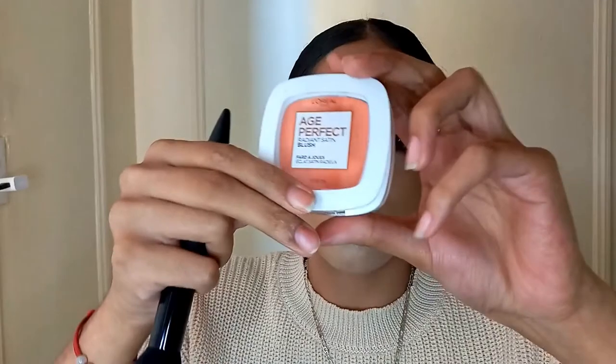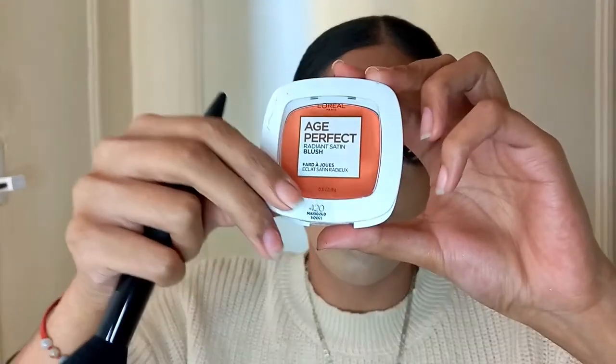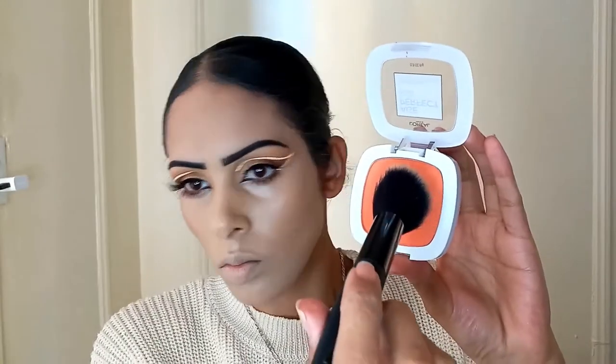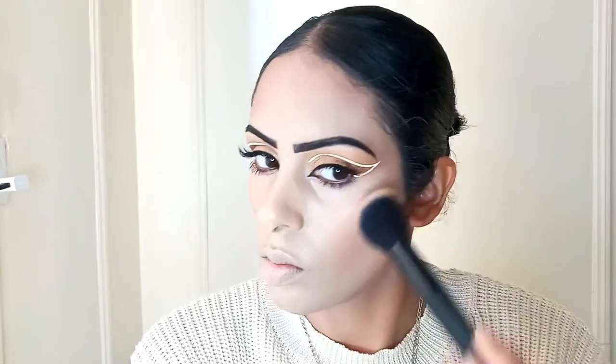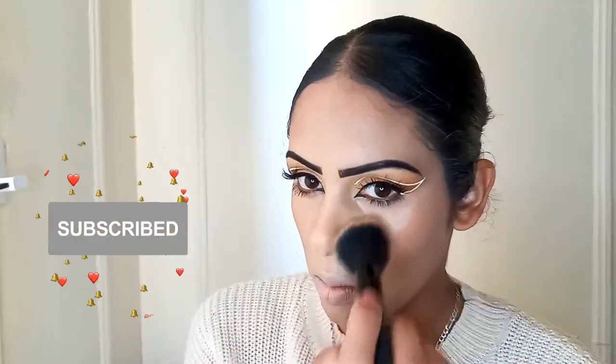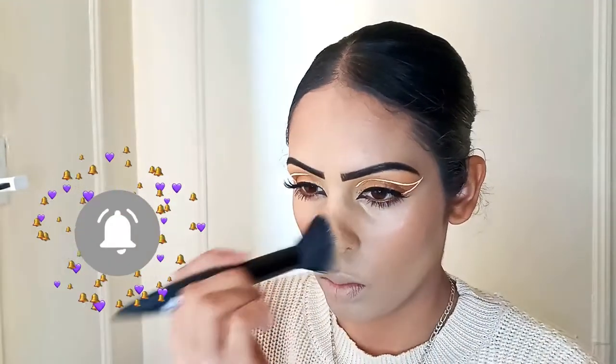Now I'm taking the L'Oreal Age Perfect Radiant Satin Blush in the shade Marigold, which is 420. And I'm using this along my cheekbones and right on my nose to give my face a little bit more warmth for this look. Please subscribe if you haven't yet and hit the notification bell so you don't miss any new videos like this.